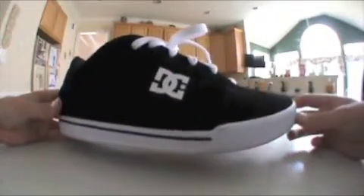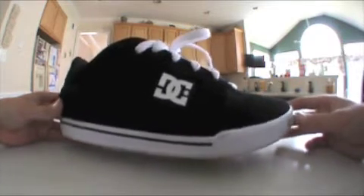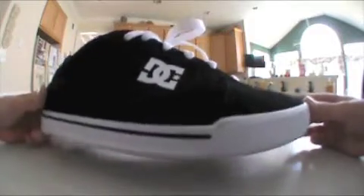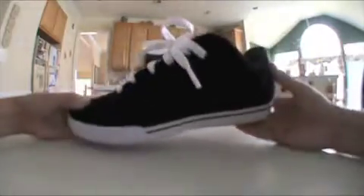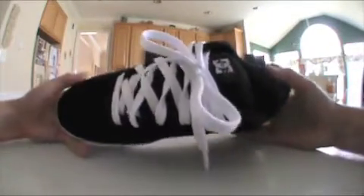It's good for skating, that's what it's for, but this video isn't for skating. This video is just to show you what the shoe looks like if you want to buy it. The DC logo is right there, and it's got a cool white stripe going around. In the back, it's got the DC logo again on the top, with a line going all the way around. It comes with black laces, but it also has a spare pair of white.